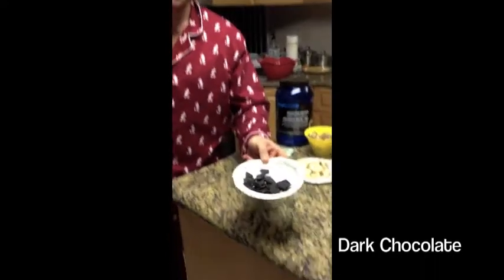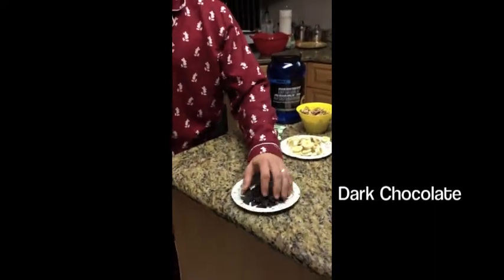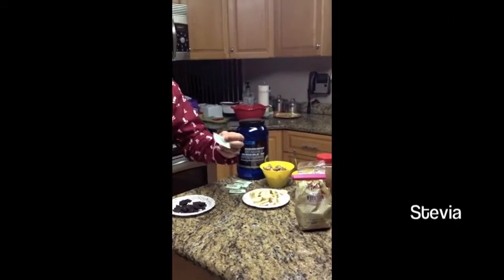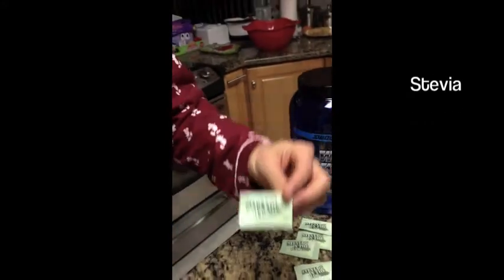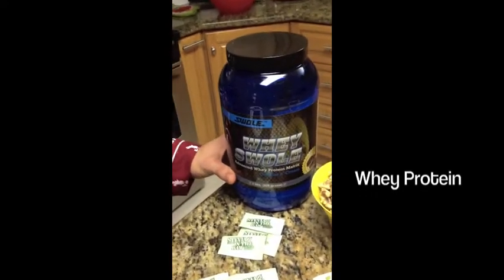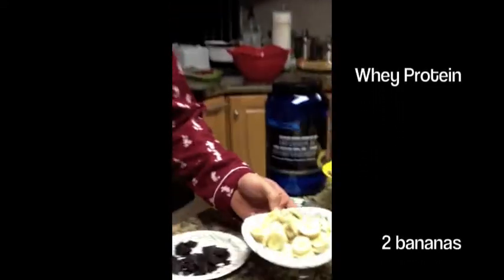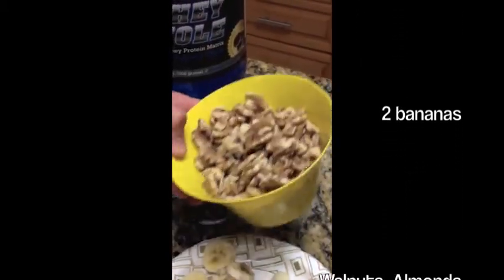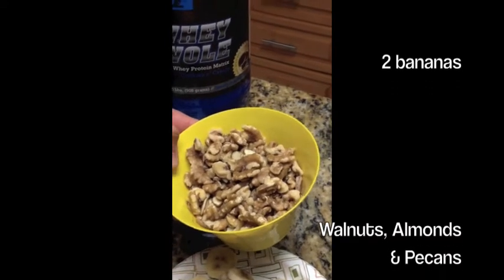Dark chocolate — this is 90% cocoa. Me and Jack like to break it up into big chunks, so when you get that bite you're real happy about it. Next we have a little stevia — this is up to you how much you want to put in, just for a little extra sweetness. We have our whey protein here from Swole — Swole makes a great whey protein. Two bananas, preferably old, a little bit sweeter, cut up pretty thin.